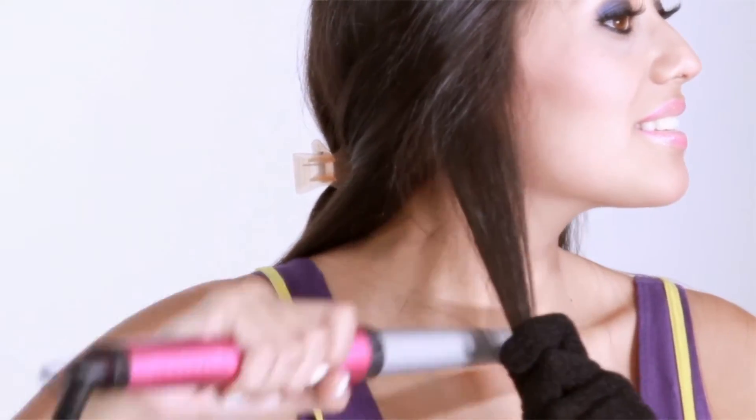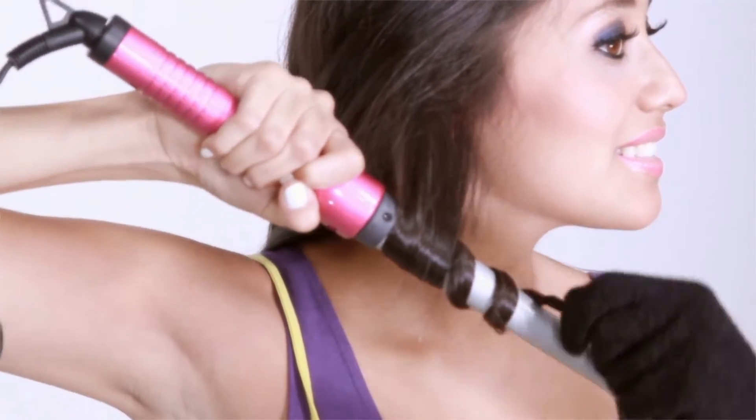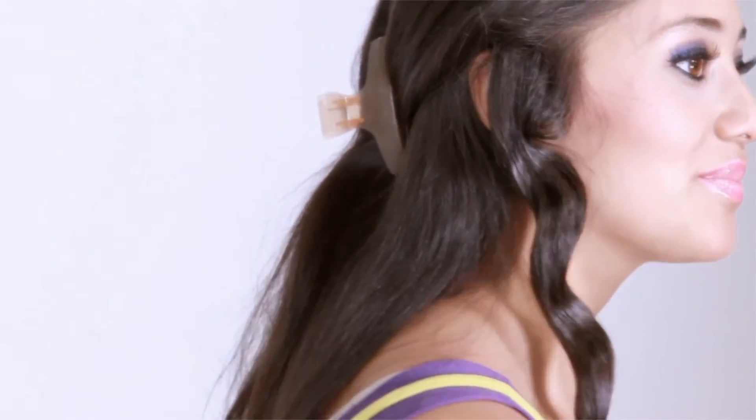Starting with the bottom layer, take a 1 inch section of hair and wrap it tightly around the barrel, leaving the ends out. Hold your Bed Head Curly Pops Iron in this position for a few seconds, then pull the iron out from the center of the curl and proceed to the next section.